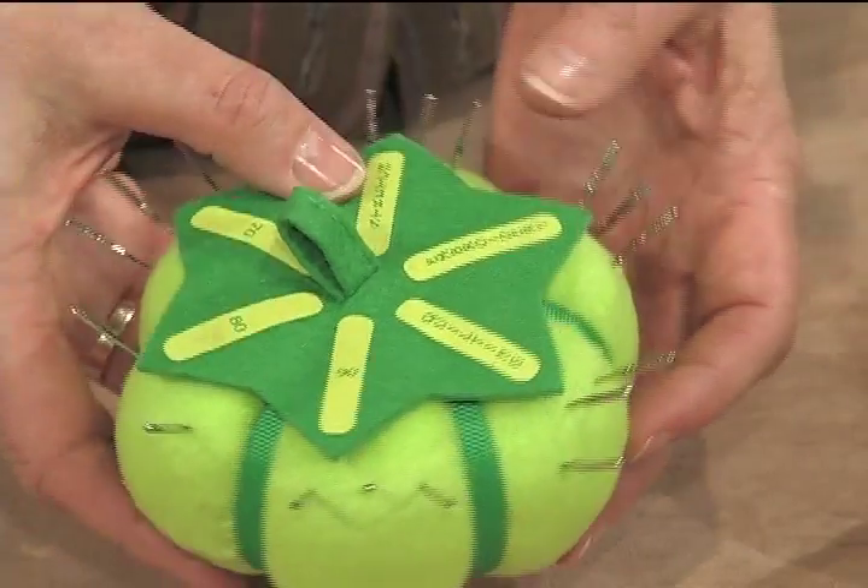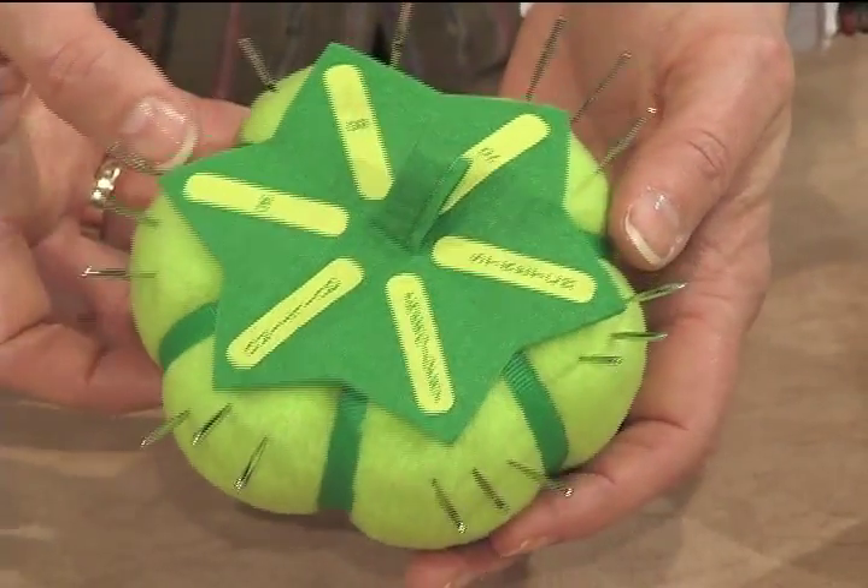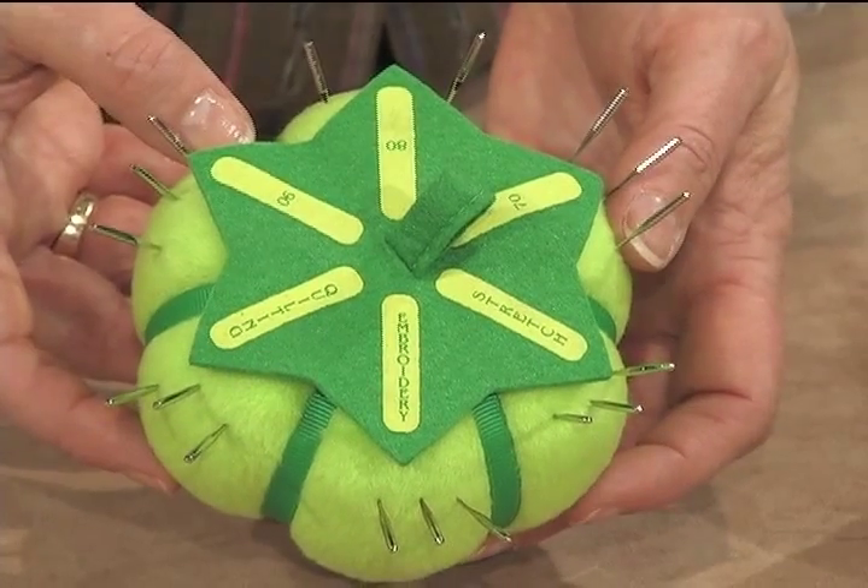Plus, slightly used stretch needles, quilting needles, and embroidery needles also have a conveniently stored cubicle.